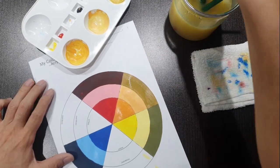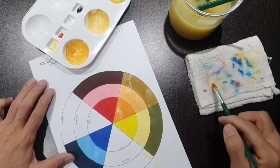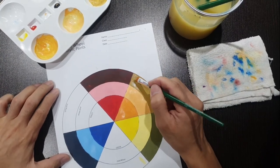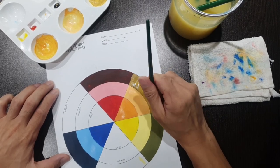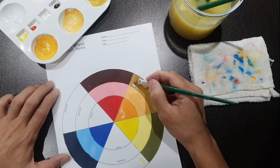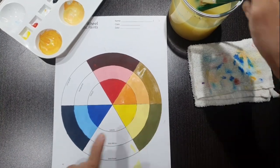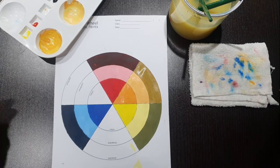We now have orange, tint of orange, and shade of orange completed. Use the flat tip brush to pick out the remaining paint and do a finishing coat over the entire shade area. Moving on to the other secondary colors — let's try green next.